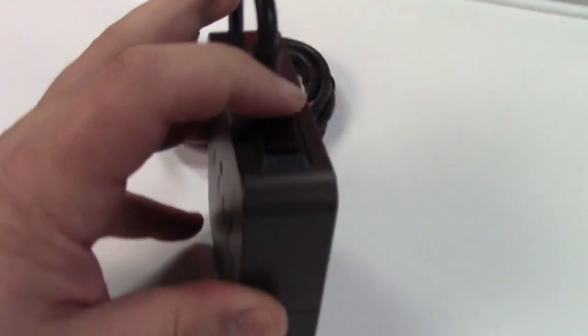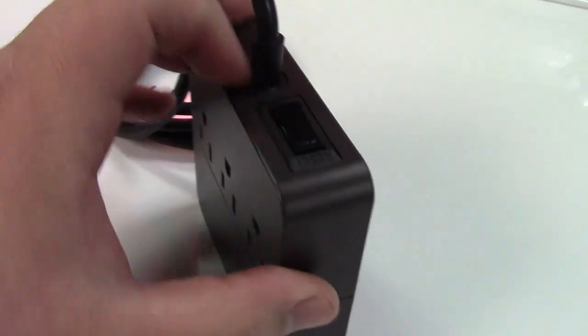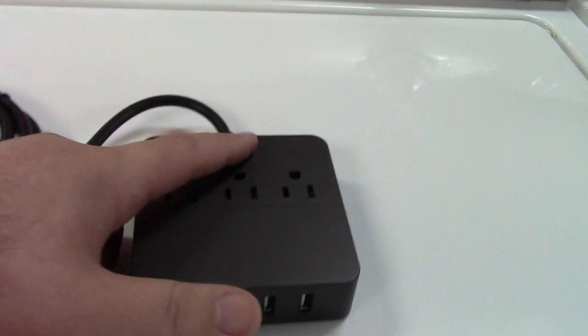There's even a power switch right on the back here, just like that. This is also a circuit breaker, so in case you were to overload these outlets — which will handle up to 10 amps — that will take care of it.